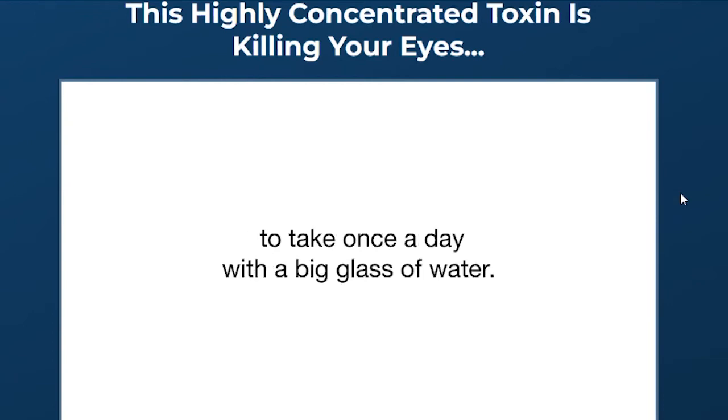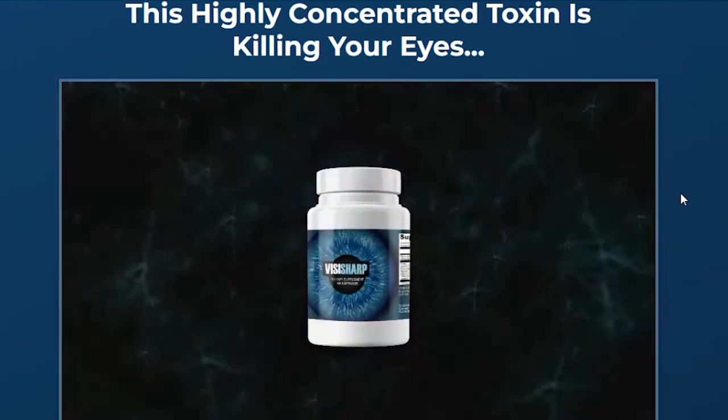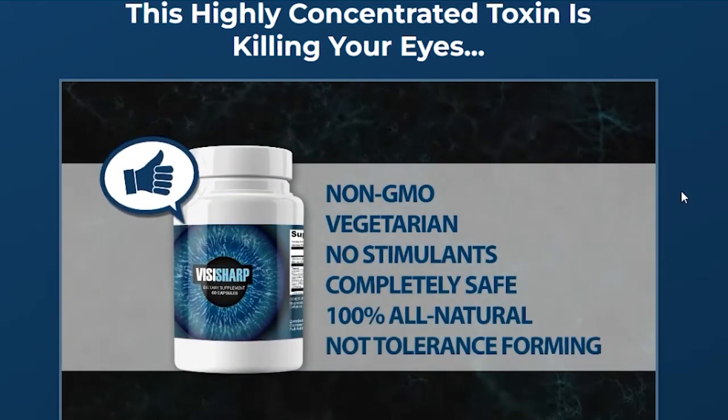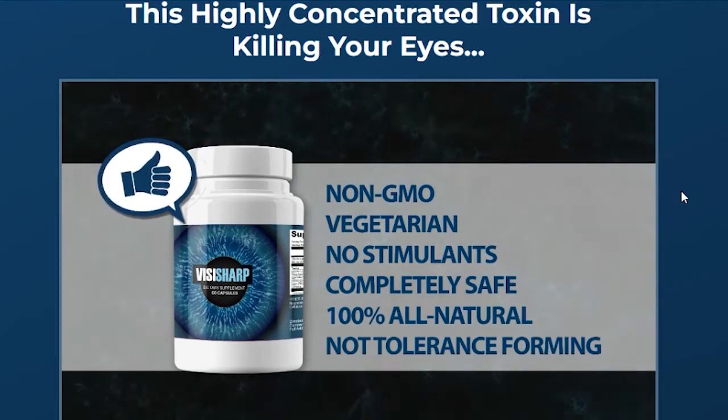Hi, my name is Elin and today I'll tell you everything you need to know about Visasharp before actually buying the product. I also have two really important alerts so pay close attention to what I have to tell you.